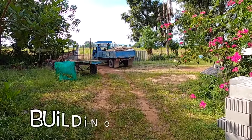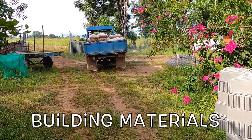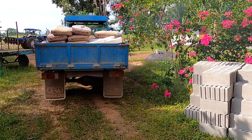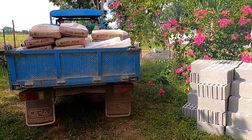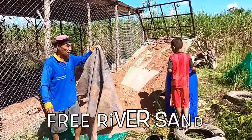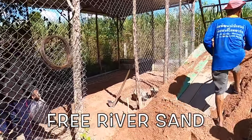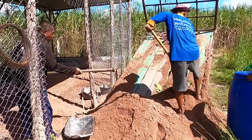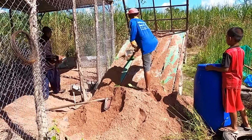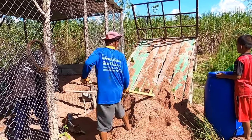Next came the delivery of the much-needed building materials. We already had quite a bit of leftover materials from previous projects, but we got some additional blocks, sand, cement and stone delivered. The guys also did several bulk loads of sand that had been washed onto the local roads after a recent flood. The sand was then spread out evenly, wetted and compacted ready for reinforcing.